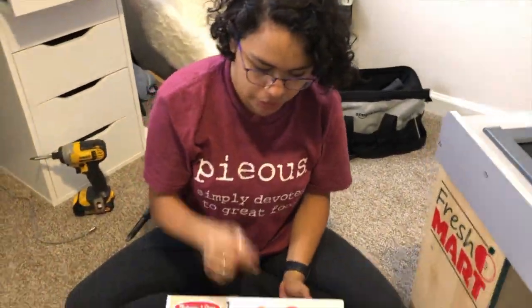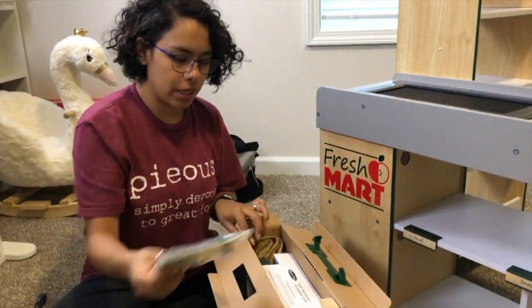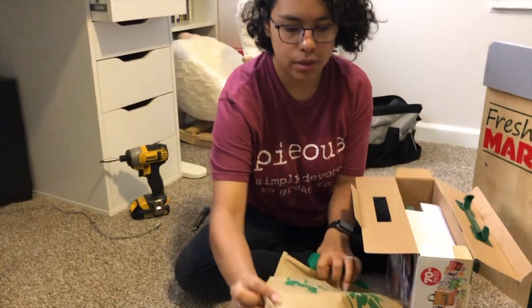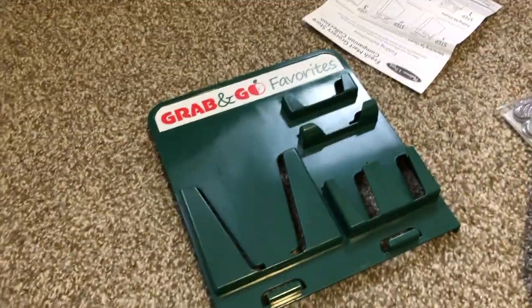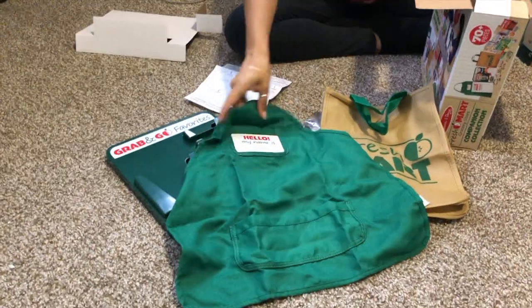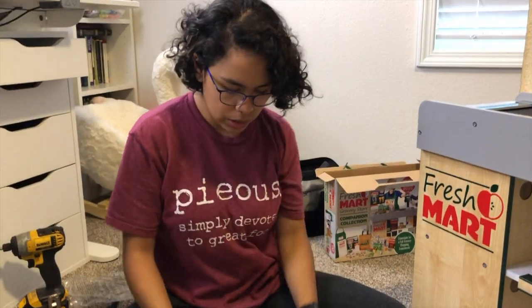To stock it I went ahead and purchased a little stocking set — 70 pieces. In here it gives you some money, a little bag, and that goes right here. It comes with a little magazine stand, the grocery Mart apron like a cashier, and then some little soup and tuna fish. You have to build all the little boxes. We're going to time-lapse stocking the whole thing.